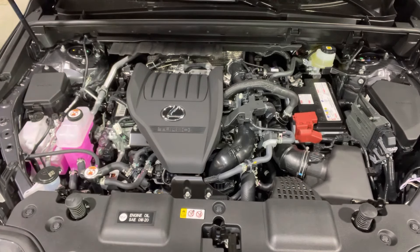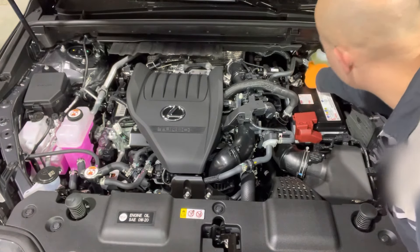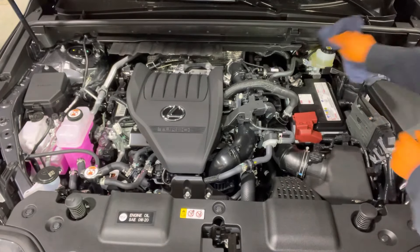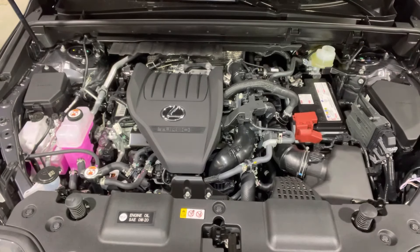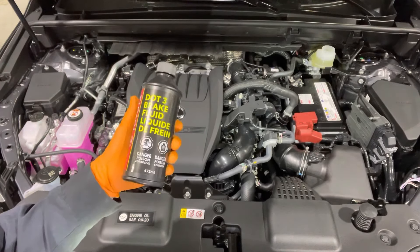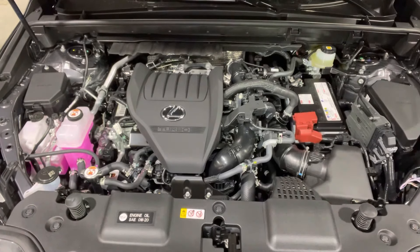Brake fluid level generally does not need to be topped up and it is a good indicator of how worn out your brake pads are. As the brake pads wear, the brake fluid level will go down. There is a max mark and a minimum mark on the reservoir — ours is right up to the max. If you need to top it up, wipe the cap off so that no dirt or foreign material falls in. Remove the cap and refill as needed with DOT 3 or DOT 4 brake fluid. Close the cap and that is it.